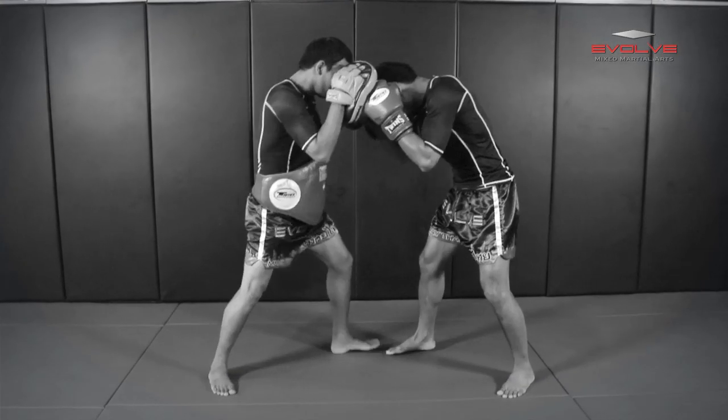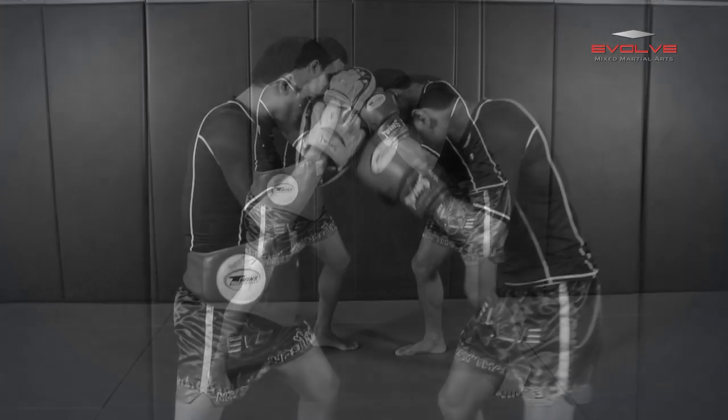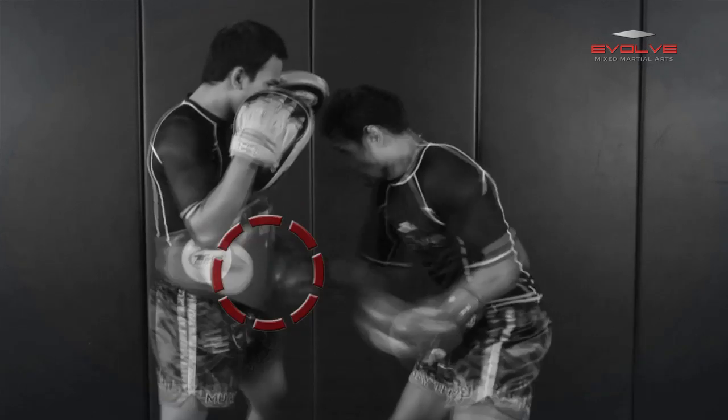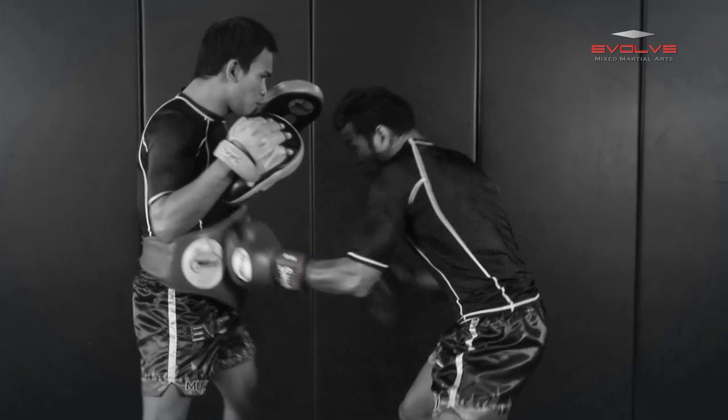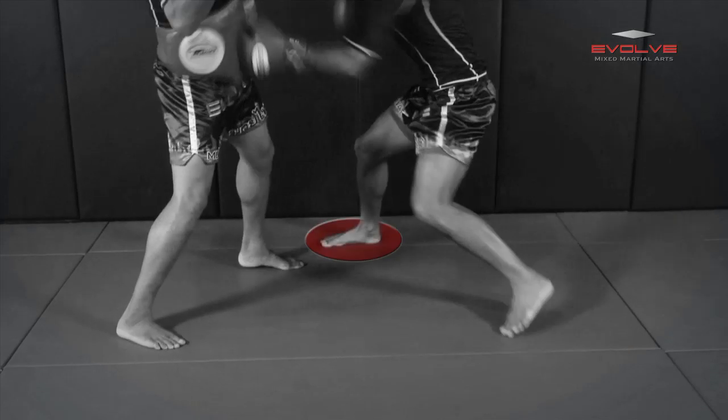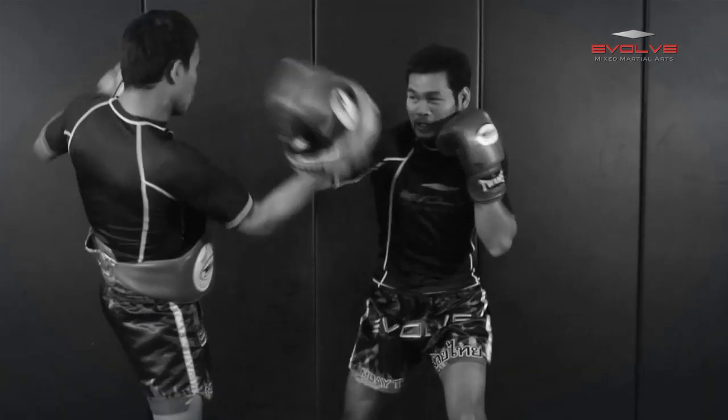When the opponent comes forward to clinch, keep your guard high and lower your level slightly. You should be head-to-head and glove-to-glove with your opponent. Lower your hands and attack the body with a flurry of four uppercuts. Come back up to the head with a right hook, then lower your level as you sidestep to the right and throw a left uppercut to the body and right hook to the head.